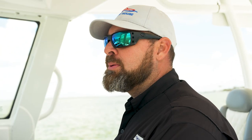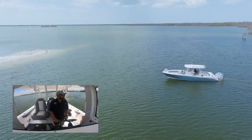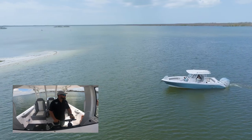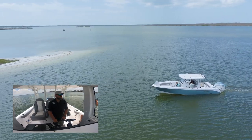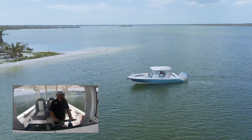I will be approaching the beach today kind of straight at it. I never like my bow up on the beach, partly because that's where some bad things could happen. So we are going to have the nose or the bow of the boat facing away from the beach and the stern facing toward it.